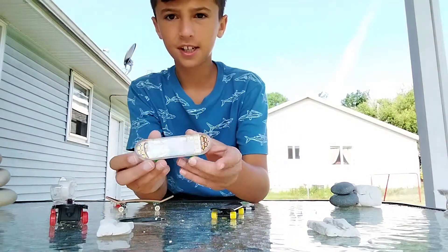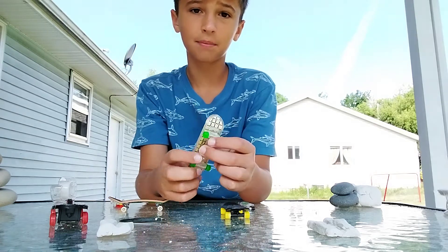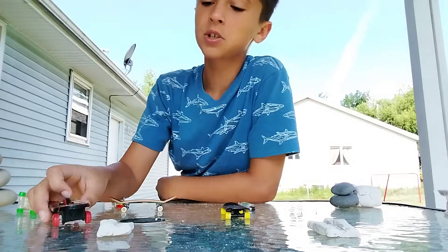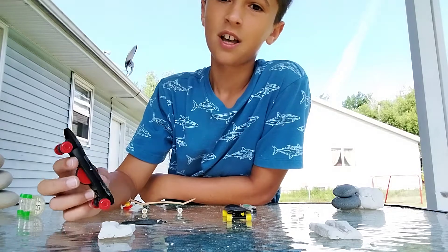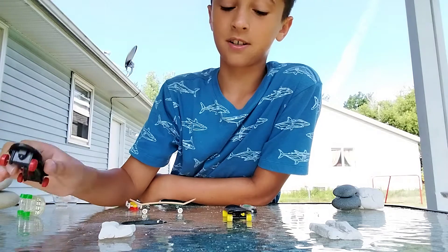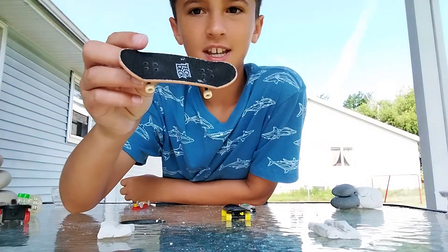I have this one that's actually from McDonald's — it's really cool, has some drawing on the back, but not really good for sliding. This one — you'd think, how could this be good for sliding? But it has a wheel and those sides are pretty slippery and pretty fast.